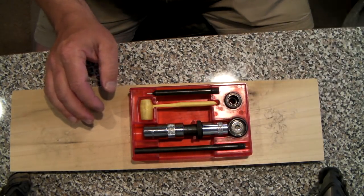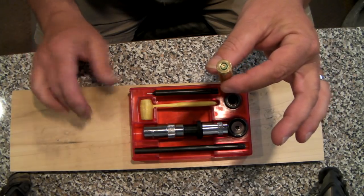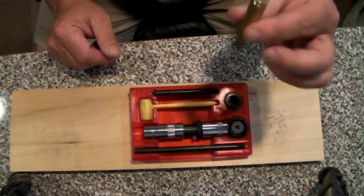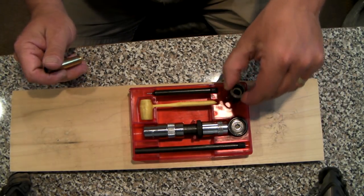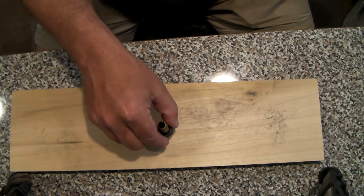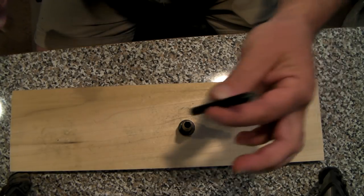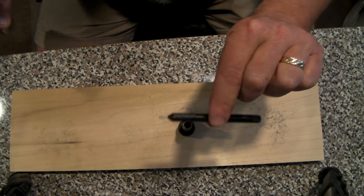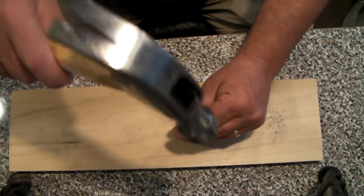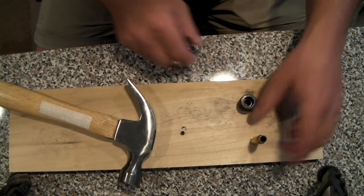Alright, so let's get started. The very first thing we need to do — you'll see here I have a spent .308 case. I do this on a piece of poplar just so I don't ding up my desk. The very first thing we want to do is get the primer out. We do that by putting the case in this decapping chamber, take our trusty hammer, and then you have the decapper — a little gadget with a pin on the end. Pin goes in and you give this just a tap or two. That's it — done. There's your spent primer, which we toss.